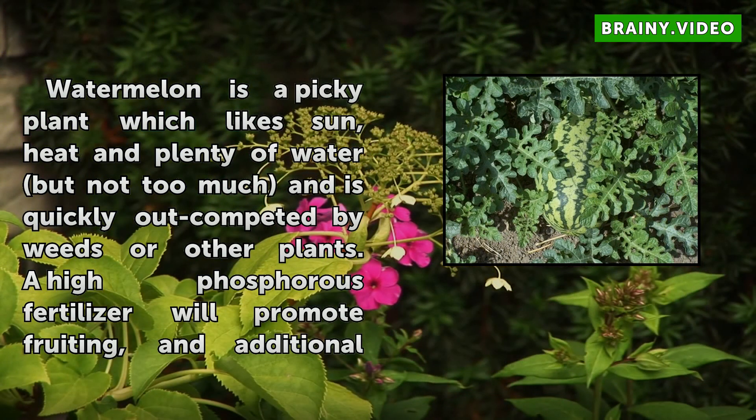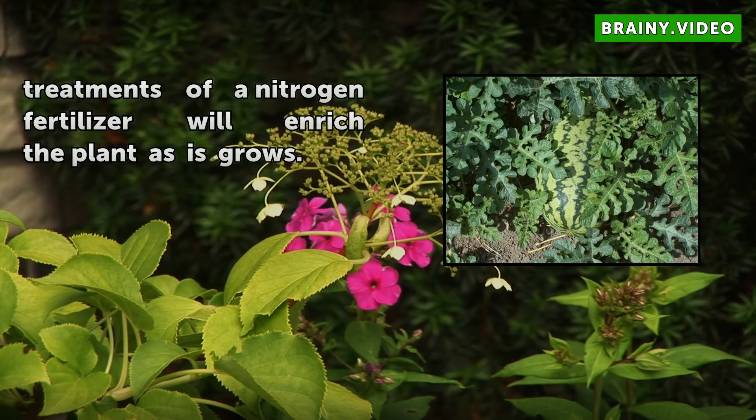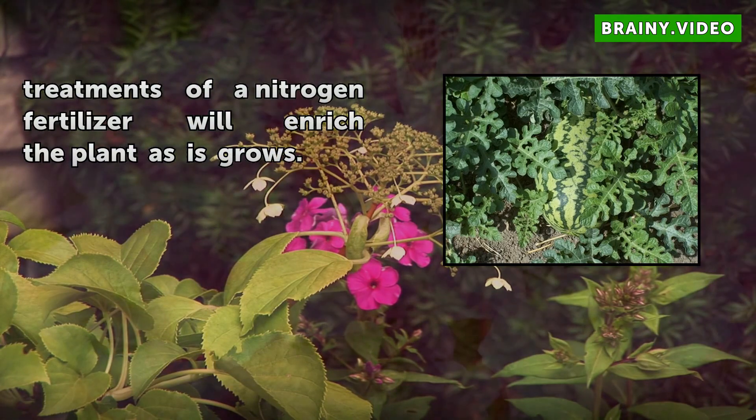Watermelon is a picky plant which likes sun, heat, and plenty of water but not too much, and is quickly outcompeted by weeds or other plants. A high-phosphorus fertilizer will promote fruiting, and additional treatments of a nitrogen fertilizer will enrich the plant as it grows.